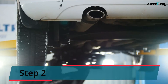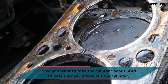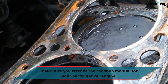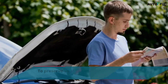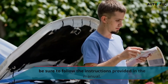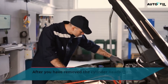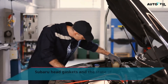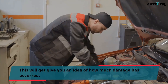Step 2: Now you want to remove the cylinder heads. To properly take out the cylinder heads, make sure you refer to the car shop manual for your particular engine model or type, as various engines require different processes. To preserve your Subaru cylinder heads, bolts, and other vital components, be sure to follow the instructions in the manual. After you have removed the cylinder heads, you will see the damaged head gaskets and the state of the gaskets, cylinders, and engine block, giving you an idea of how much damage has occurred.